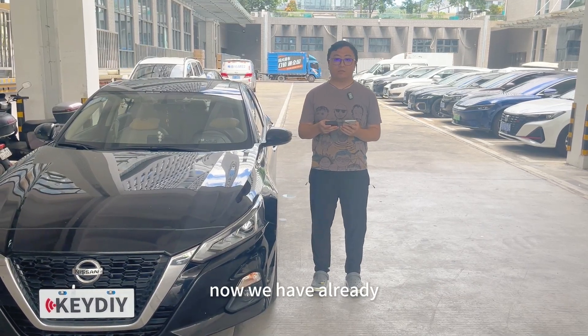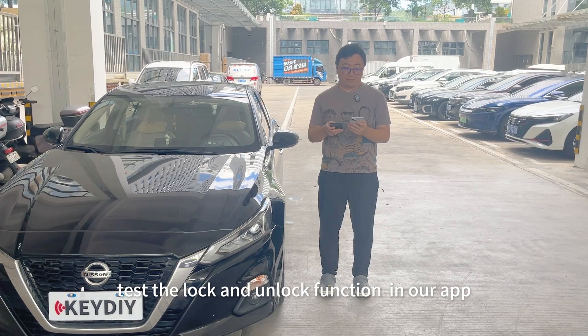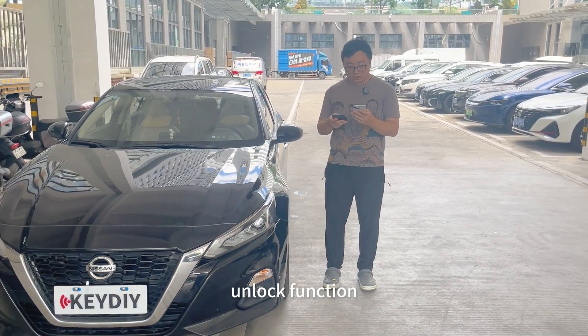We have already programmed this PhoneSK to the vehicle. We will test the lock and unlock function in our app. Lock function. Unlock function.